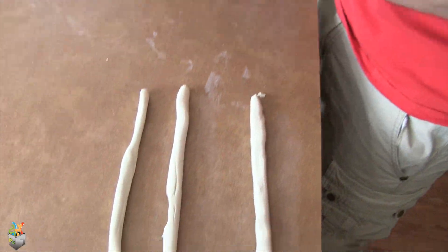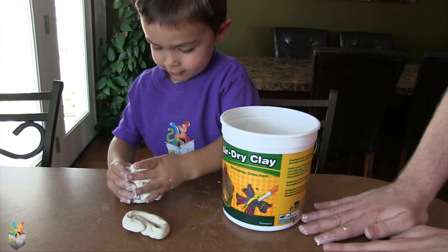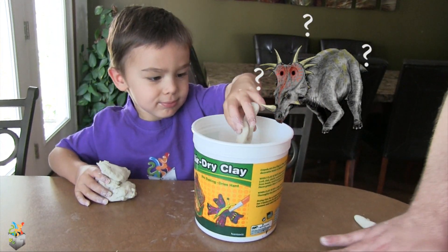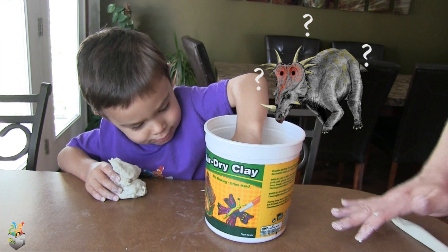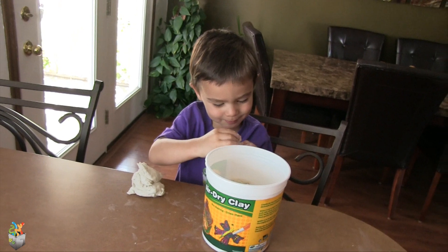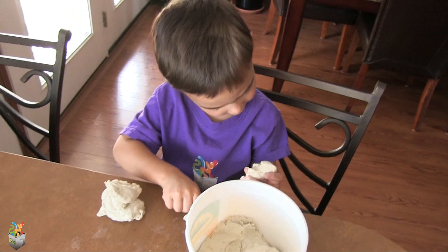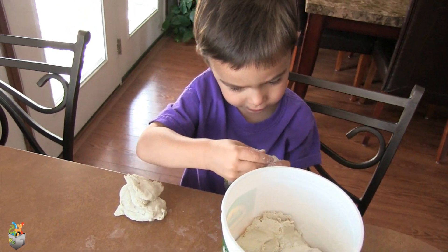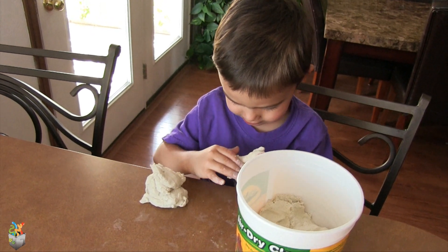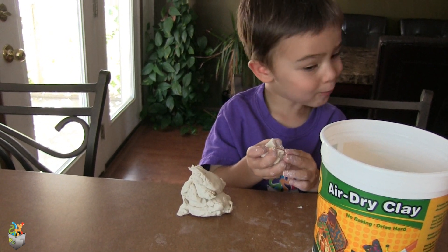Let's see what dad's making — a cup or something. What are you making? Dinosaur! Another dinosaur to go with your collection. Oh yeah! Did his mouth break? Oh no, that's a bummer.